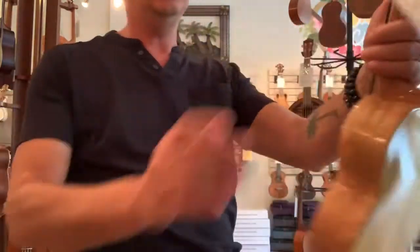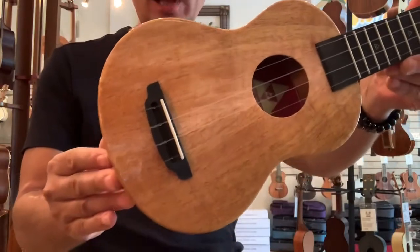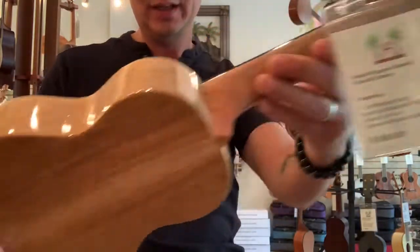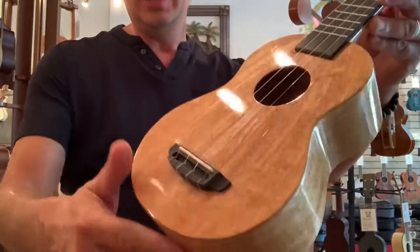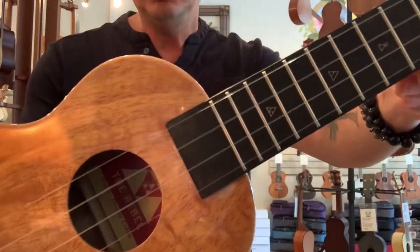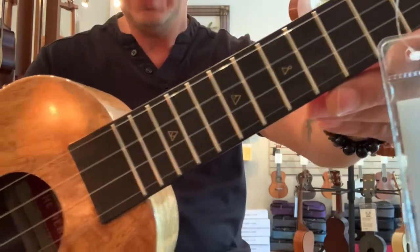This is the Double Cream, as they call this one, which is all solid mango wood. Nice looking mango wood with an ebony bridge and fingerboard on the Rebels. They have a cool little triangle inlays on the fretboard.